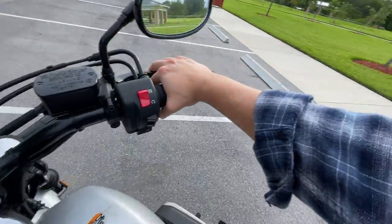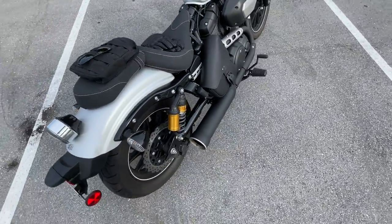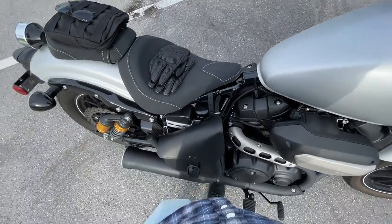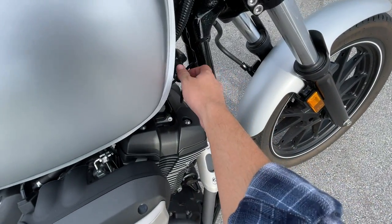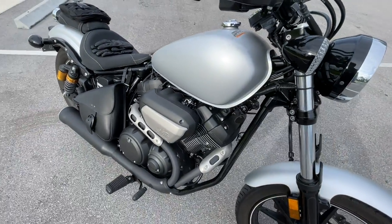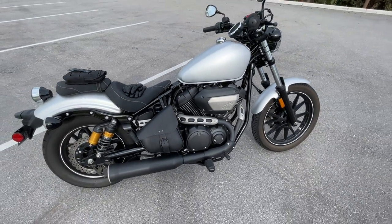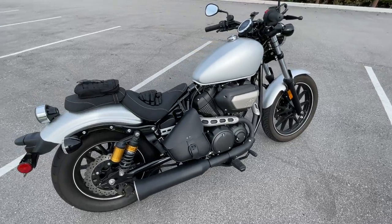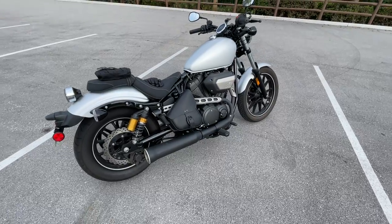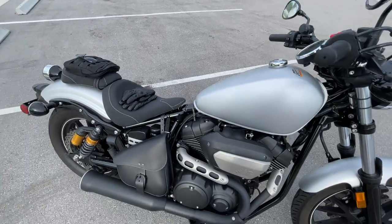It just sounds so throaty — pops and bangs, really really torquey, smells fantastic. I'll kill that. The starter is over here on the right side; kind of hard to find when you're sitting on the bike, but you get used to it. Good things I might not have mentioned: the belt drive is a great feature, brakes work fantastic, and the paint — this thing is put together really really nicely.